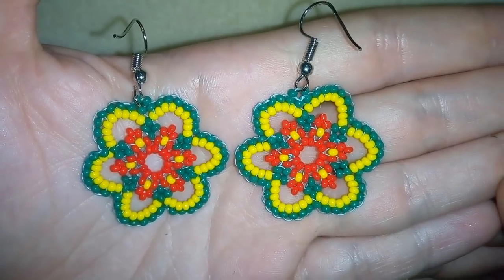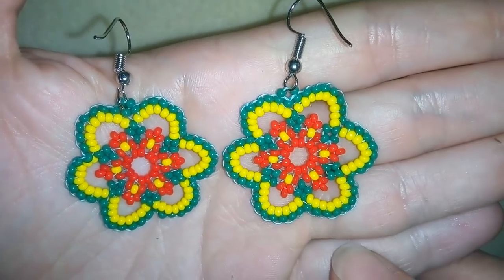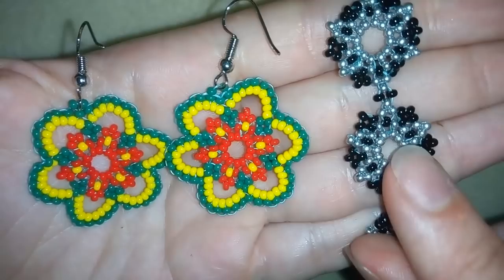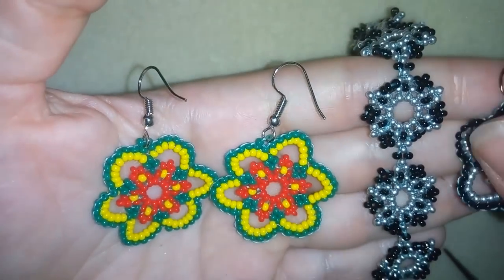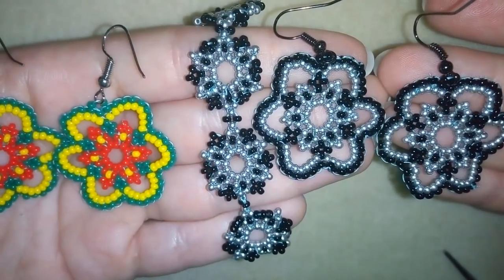Hi there you guys! I'm Teddy from Bijou Tail Beading and in today's video I'm gonna be showing you how to make these beautiful summer earrings. As I promised in one of my previous videos when I was making this bracelet, I made a match to it to form a beautiful set.